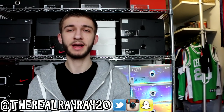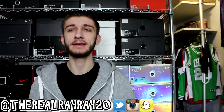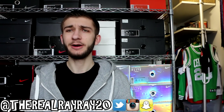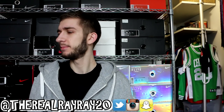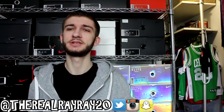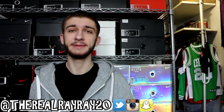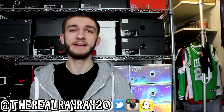Hey guys, what is up? Back with another video. Today we have another collection style video, and we're going to be taking a look at one that a lot of you guys have been requesting, and that is my Air Jordan sneaker collection. You guys always say I don't collect Jordans, I just collect LeBrons, which is very incorrect because I have over 20 pairs of Jordans sitting right here. The last time I brought you a Jordan collection was well over a year ago, so I figured it was time to update it, just so you guys know the retros and the non-retros that I have in my collection.